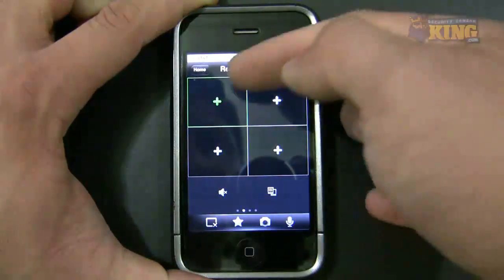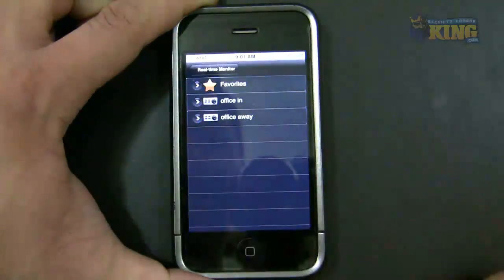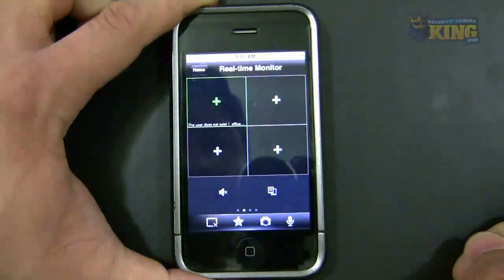To add cameras, you simply click the plus and choose the DVR you want to connect to. In my case, because I'm connected within the same network, I will choose Channel One.